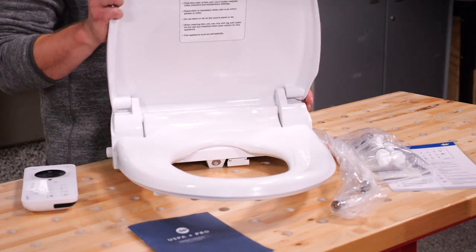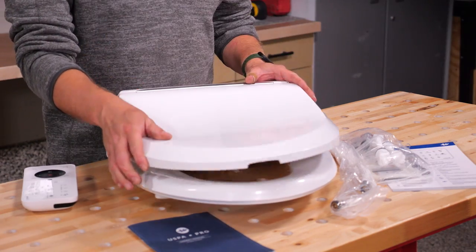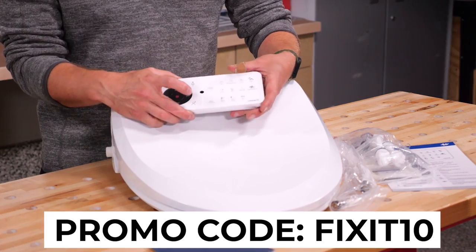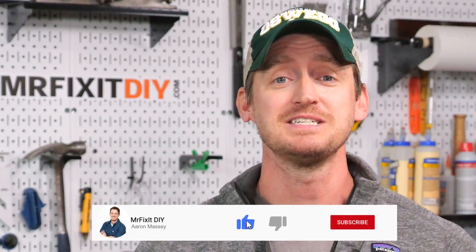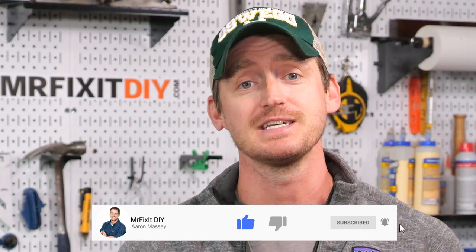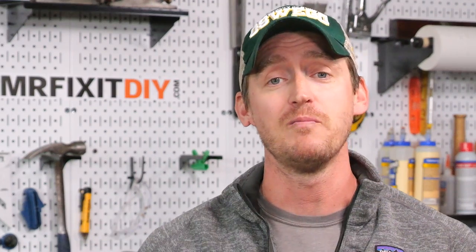I want to say a quick thank you to BioBidet for sending over this USPA Pro Bidet. If you want to get one for yourself and make your sphincter sparkle, you can get 10% off at the link down below using the promo code FIXIT10. Or you can always grab one at Costco.com. If you did like this video, please consider hitting that like button and subscribing to the channel for more DIY home improvement and repair projects. And as always, you can find all my how-to tutorials and content on my website at mrfixitdiy.com. Thank you so much for watching — I'll see you next time.